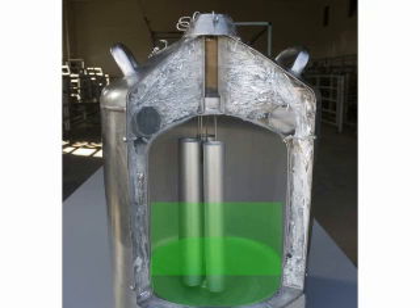Inside this container will be kept liquid nitrogen that will be used to keep the tank cold and the semen frozen. The liquid nitrogen will keep all of the contents of the tank shown below this line at minus 320 degrees Fahrenheit. About halfway up the neck of the tank, the temperature will reach minus 100 degrees Fahrenheit.